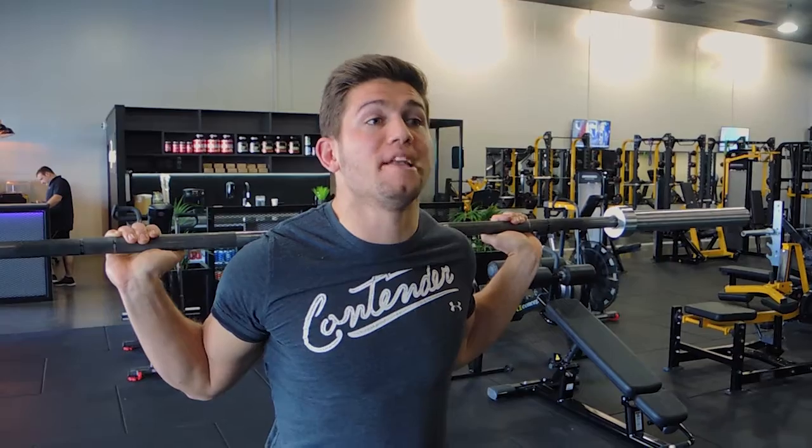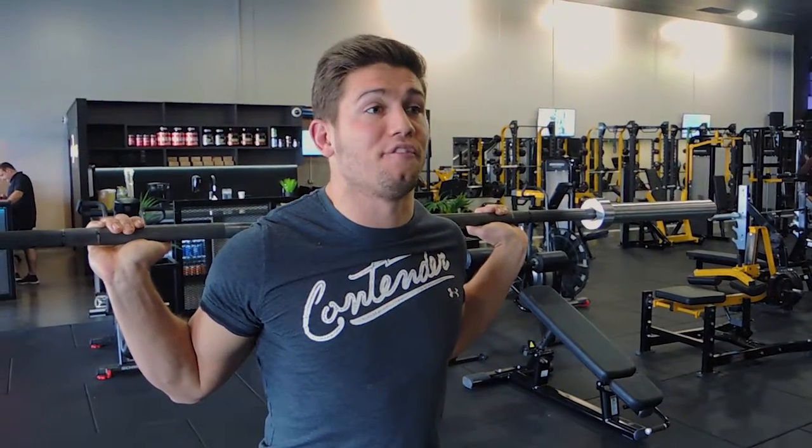Alright guys, this is the barbell low bar squat. I have gone through the barbell high bar squat, which is something I want you to try out and see if you feel better doing that movement. I'm going to go through only the low bar in this particular video, but I want you to try them both out because it will be different for each individual — just see what works better for you and your body type.